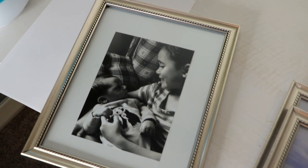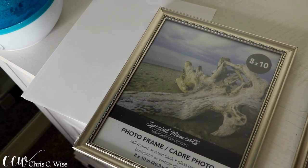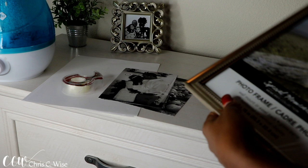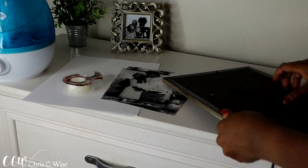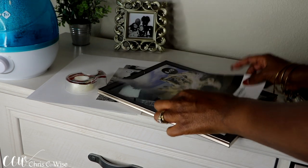Hey there beautiful people! In today's video I want to show you how to do a DIY gallery wall using Dollar Tree frames. You're going to need a few things: paper, pictures, frames, and of course tape. I'm going to make it as simple as possible. You can use white paper, but in my case I'm just going to use the back of the paper that came with the frame already.